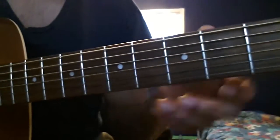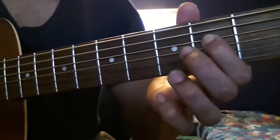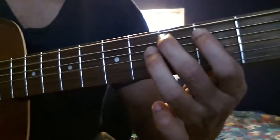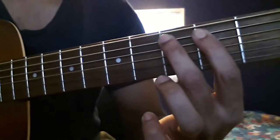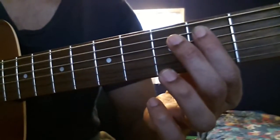The next part takes a B, hammer on a C, a D, hammer on E, and then backwards. So I'm playing B, C, D, E, and then back to B — and that's it.